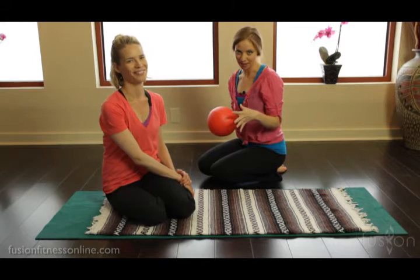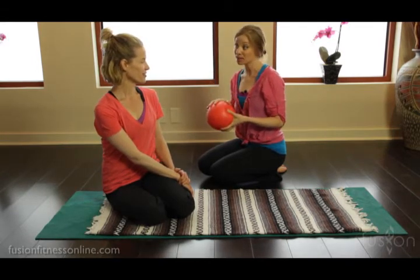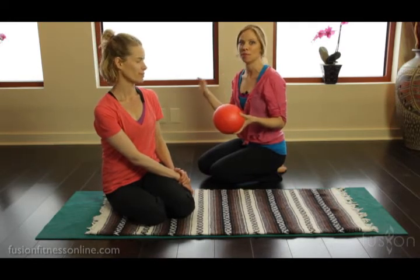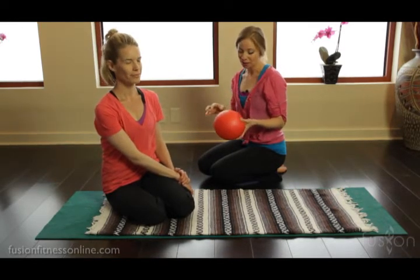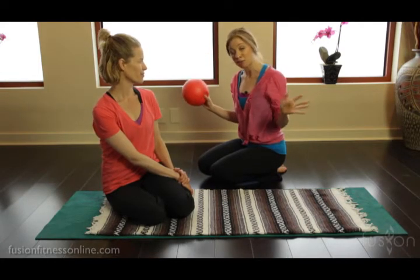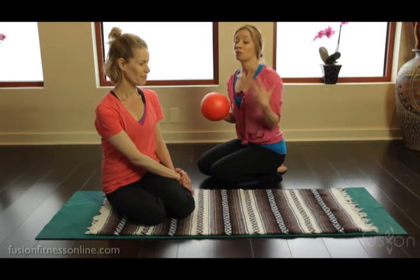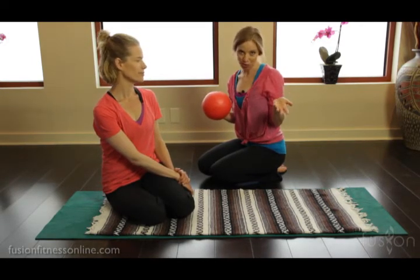We want to teach you a really simple ab curl on here. A lot of times this is a wonderful way to warm up a mat class before they even get into their hundreds, their roll-up, the ab series, because clients come in from their busy, hectic days and they probably haven't thought about their body or how it moves, so to throw them into choreography more often than not isn't the best choice.